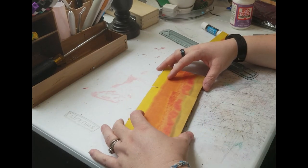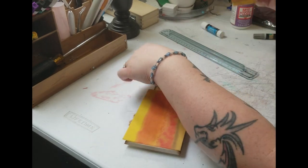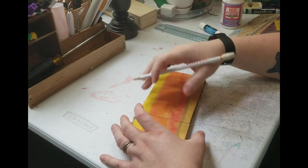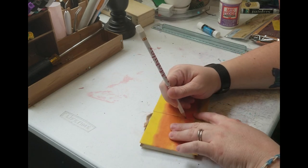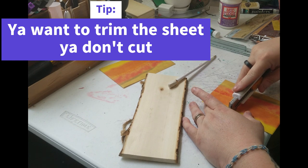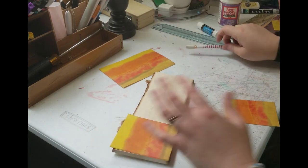That's upside down. I think I messed up — as y'all can see I didn't do this right. Give me a second, that was stupid. I did it backwards — I'm supposed to cut this off so that it lines up, and I did it the other way. I'm gonna cut this again, and I'm not worried about the one I messed up because I can always use that on something else.